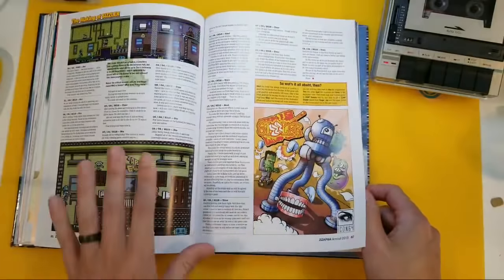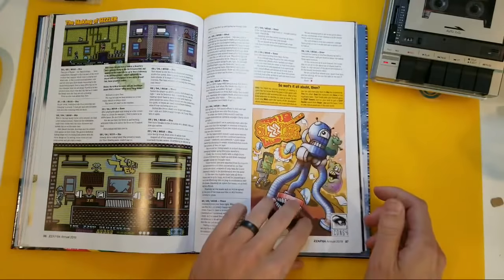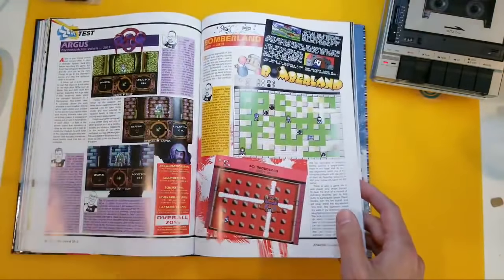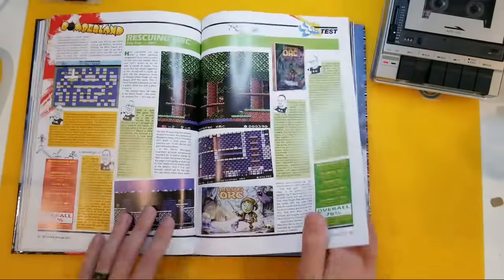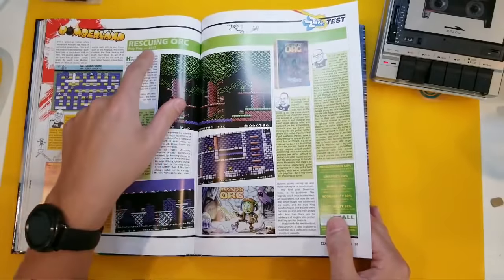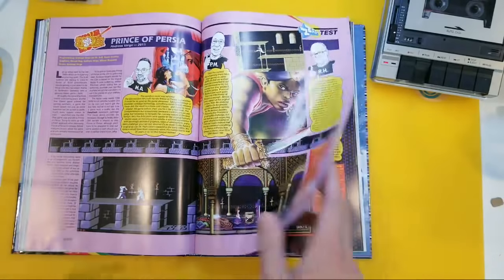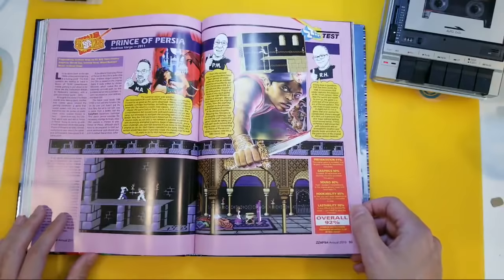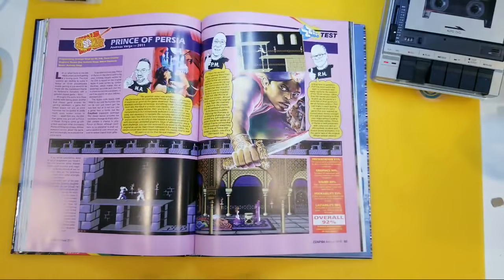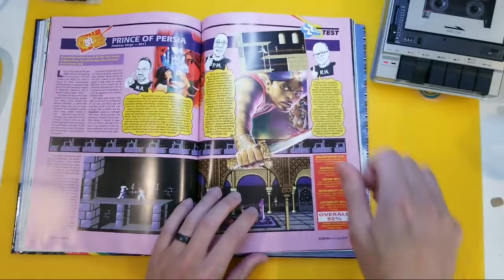So for those who have just tuned in, this is the Zap64 Annual which arrived in USA mailboxes this very day, so I decided to go live — no pre-warnings — and let you all share it with me. I haven't looked at the cover yet but I'm going to do that at the end. Rescuing Orc — I really do feel like I'm 14 now and I'm just looking at this week's releases. And we've got, of course, a Sizzler — that was their famous thing. And Ollie Frey designed different avatars for these guys for each rating. 92%!